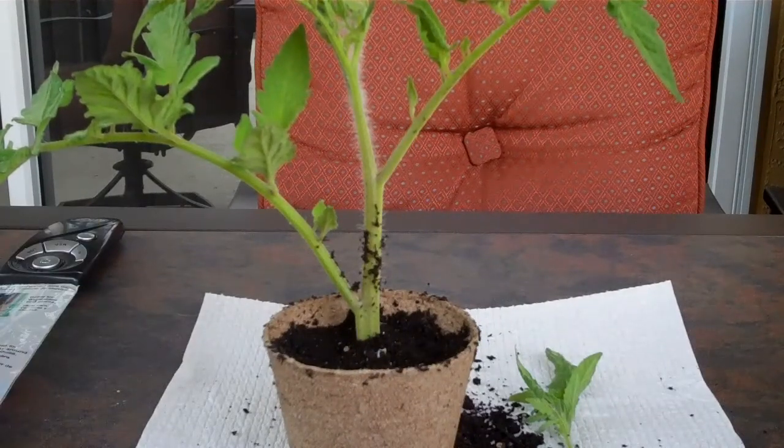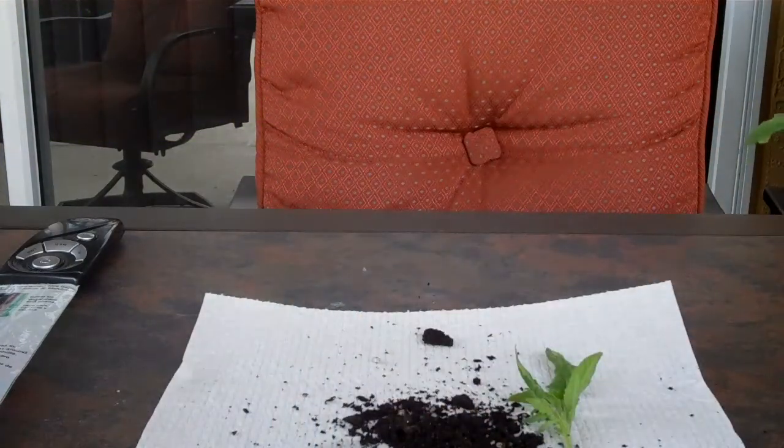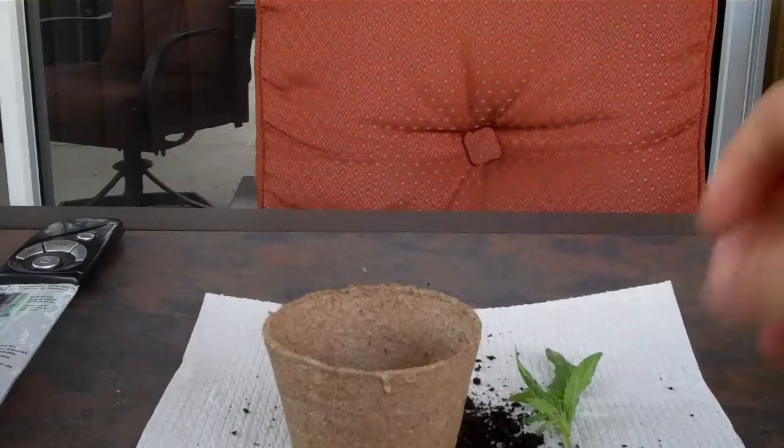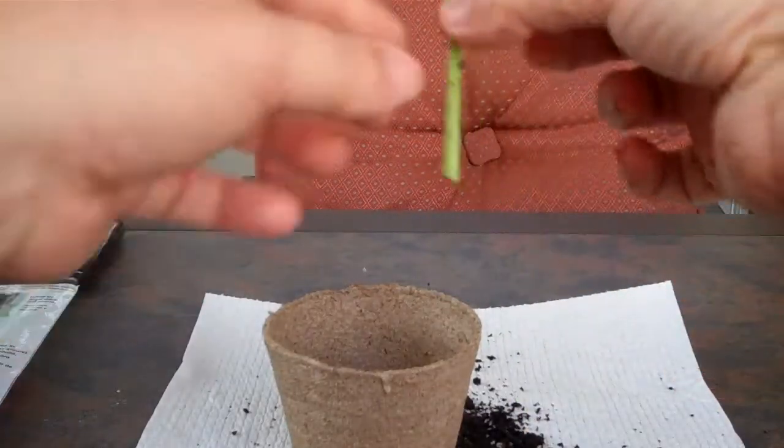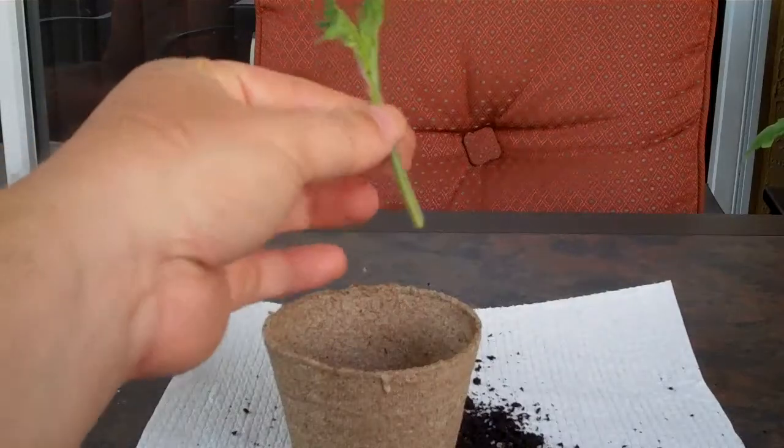I don't know if root hormone is safe around children, so you definitely don't need roots coming out of your kids. Anyway, I'm going to put that one to the side and do a much smaller one this time.